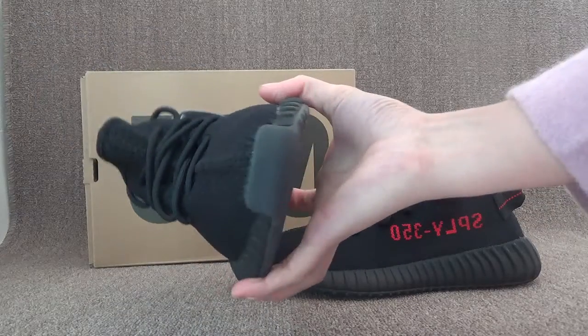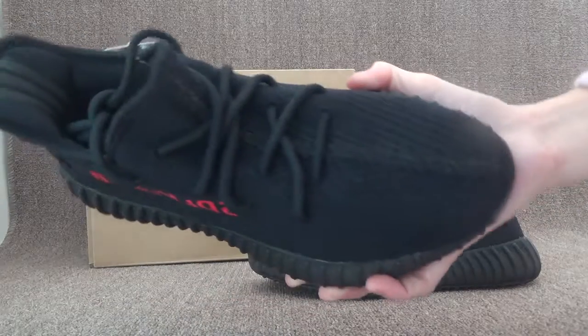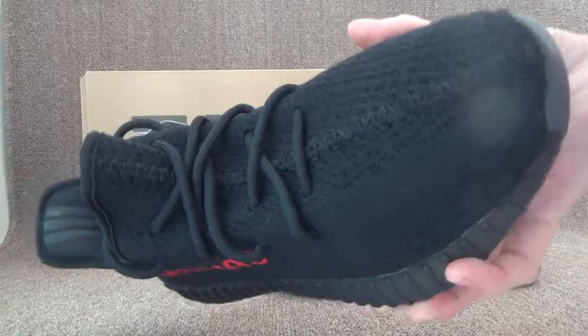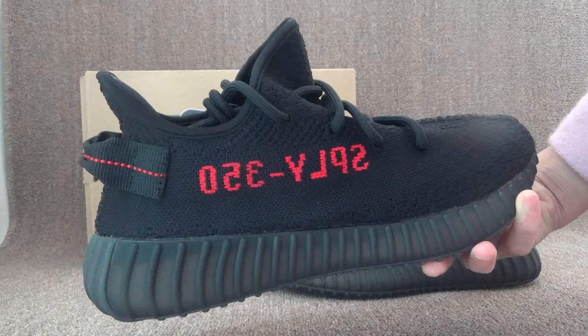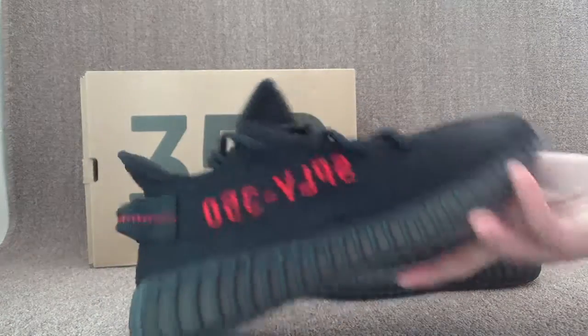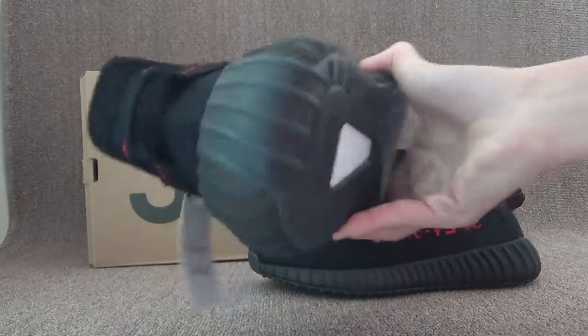Here you can check the toebox and the front. Also, the shoe's side — you can see the word on it.